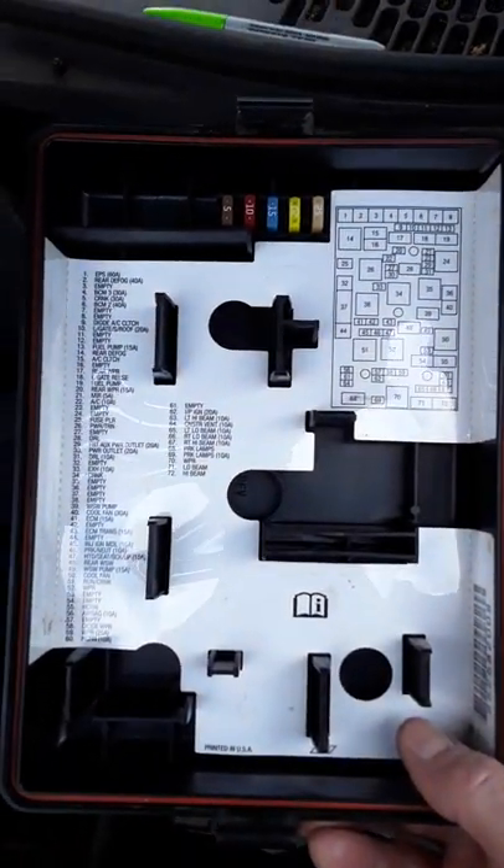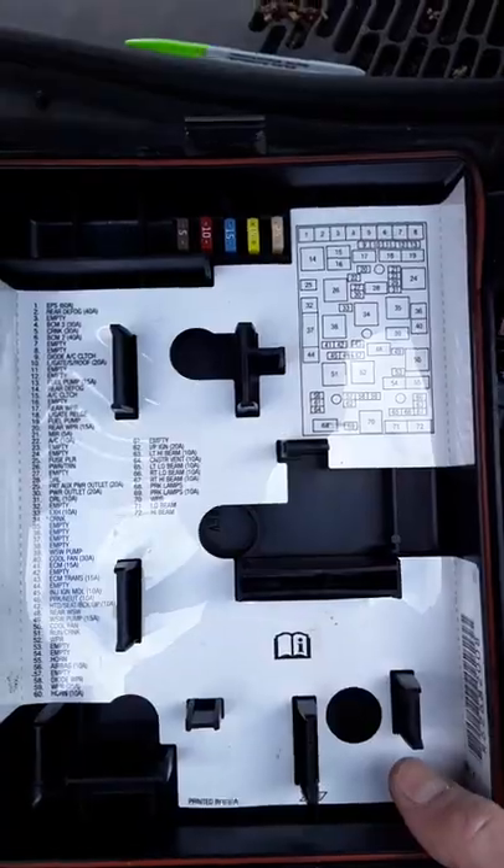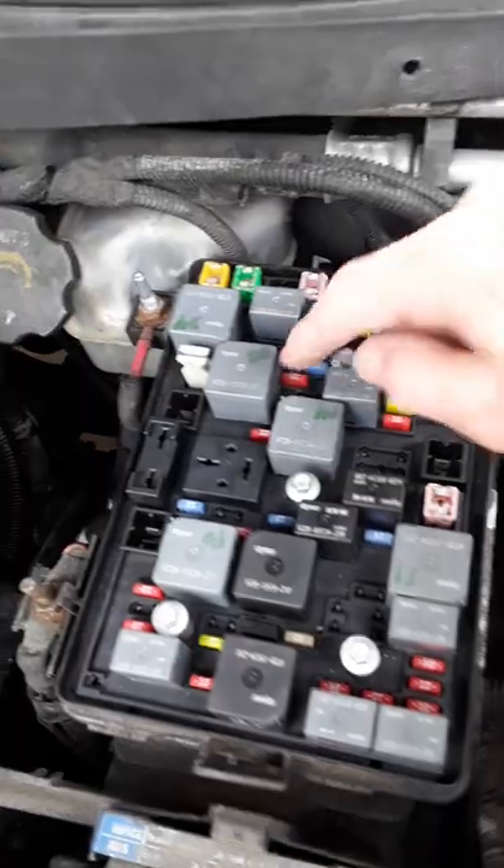All you guys have to do is go here — and any car is going to have this — it's going to tell you where the fuses are, what they're located, and what exactly they do. You go ahead and look at the schematic diagram right here.